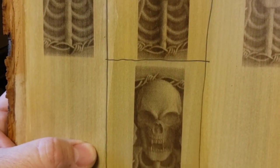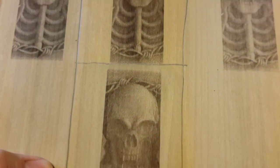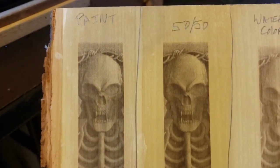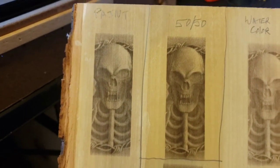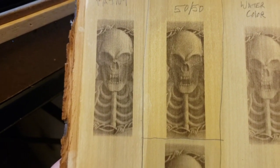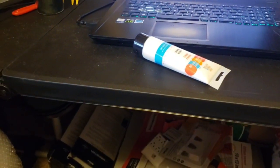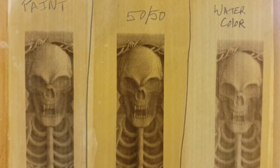Down at the bottom is the latex-based paint, just diluted in water. Both the watercolor and the latex paint go on really easy — you can put a nice heavy coat on, wipe it off, and it comes out with a really smooth coat. The acrylic paint and acetone is an option — everybody's probably got that stuff laying around — but like I said, you're dealing with acetone, which has long-term health effects if you're not protecting yourself. I think the latex paint is hands-down the winner — it came out almost just as dark as the straight 50/50.